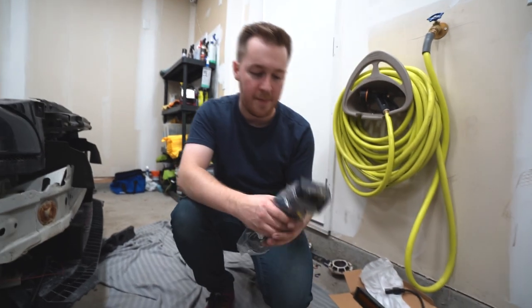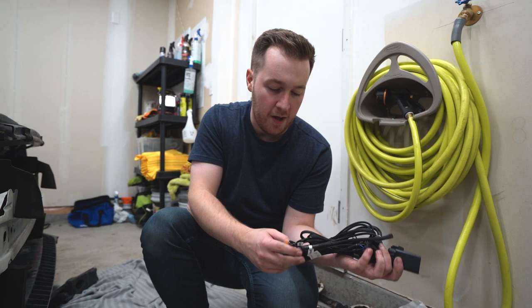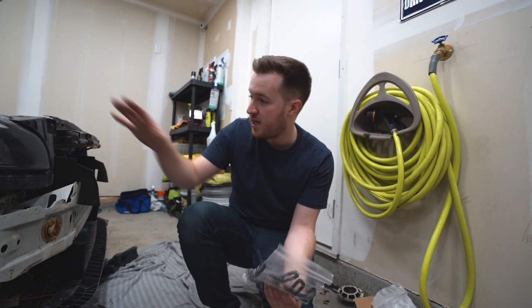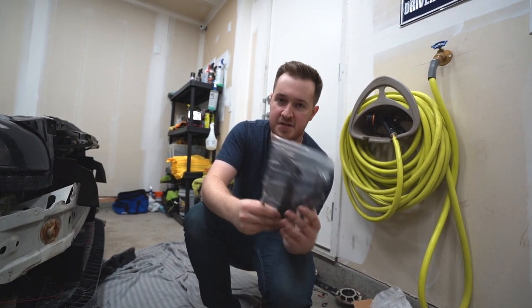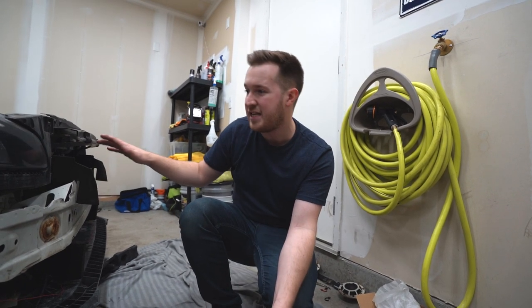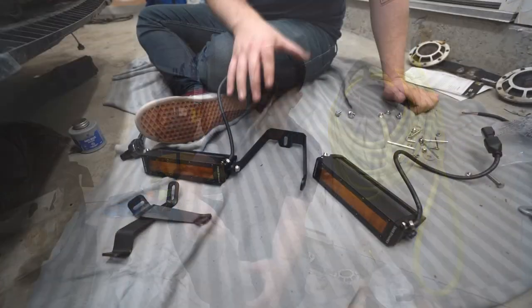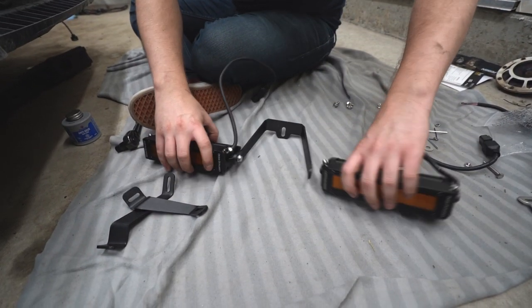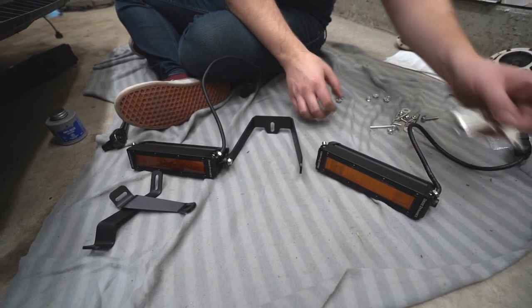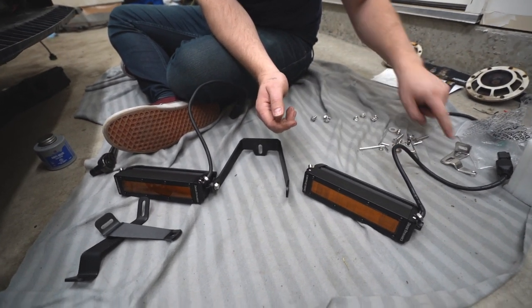Pro Lights was able to get me a customized setup with this wiring harness so I can run them with my fog lights, which is really cool. If you buy the kit for the WRX and STIs, these are the brackets that mount it behind the grille — a really nice mounting location that's very sleek. You won't even know it's there but the performance will be perfect. A lot of the other hardware included is for mounting these in different applications.